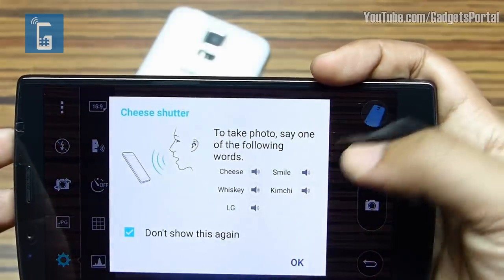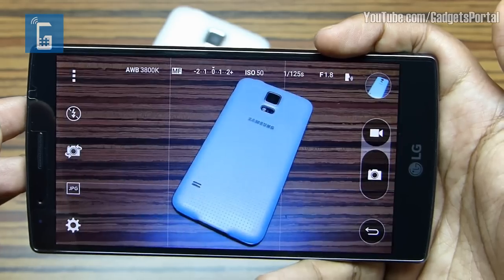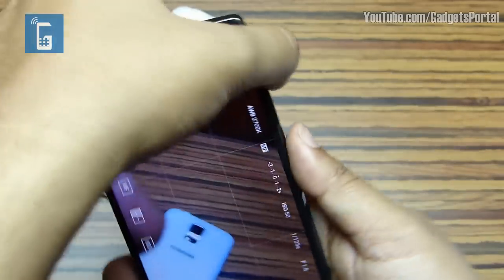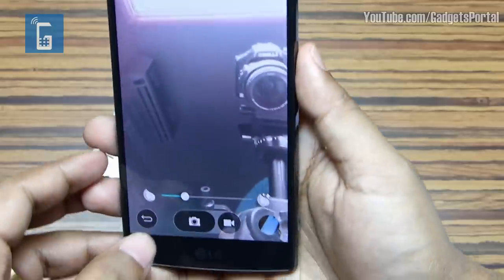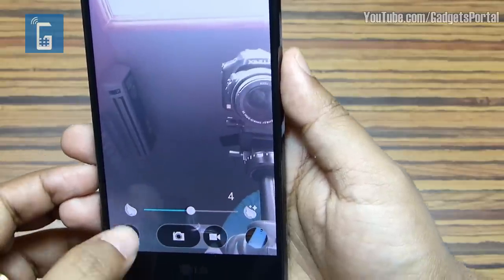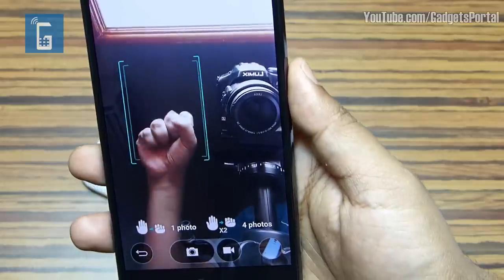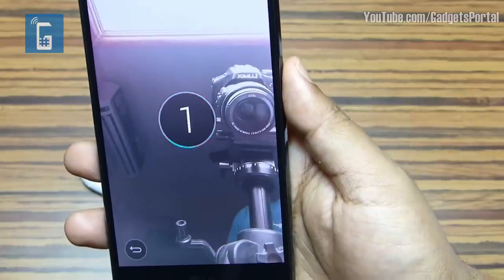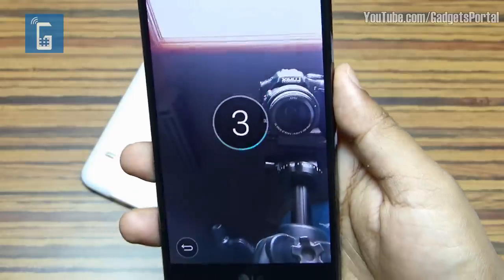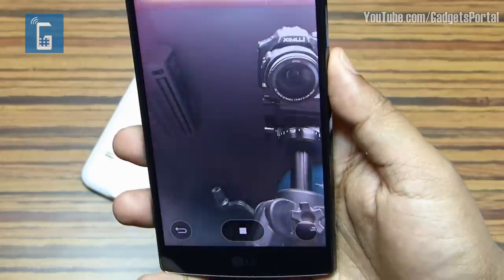On the camera settings menu there is a Cheese Shutter feature — you can capture images just by saying 'cheese,' 'smile,' etc. There are also great front camera features: a Beauty Face meter airbrushes your face, making it spotless, smooth, and brighter. To take a selfie, just show your hand on the screen and make a fist — after 3 seconds the selfie will be taken. Make two fists and the phone will take 4 selfies with around 2 seconds gap between each.